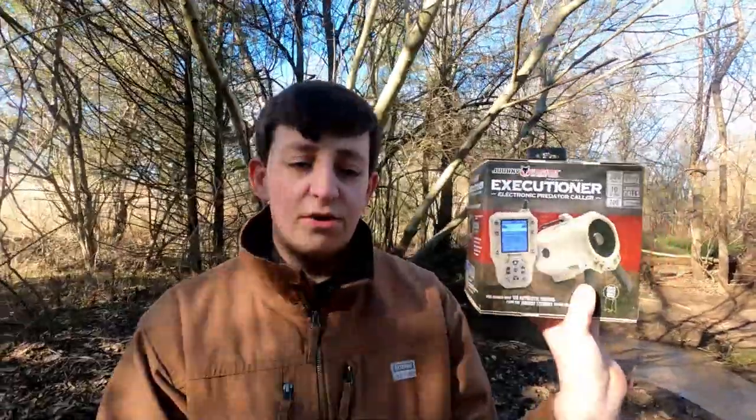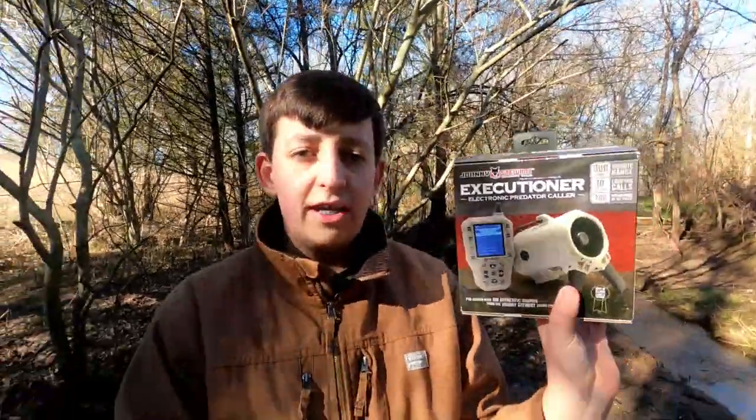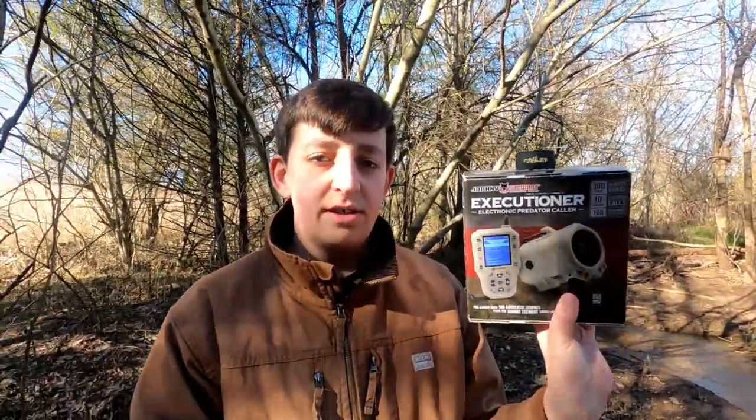Hey guys, welcome back to another video. Today we are going to be unboxing the Johnny Stewart Executioner Electronic Predator Caller. I wanted to make a review for you guys so in case you don't know what it's like, or you want to know before you buy it, you can see this review. Let's get right into it.